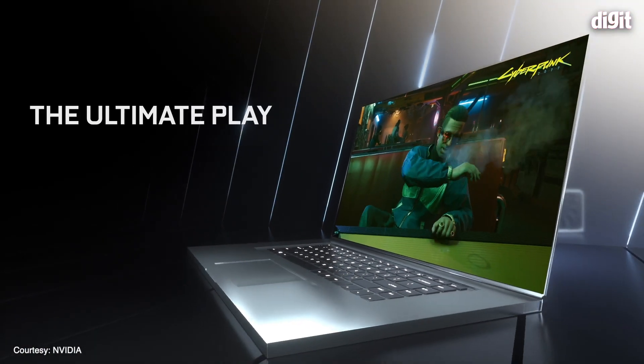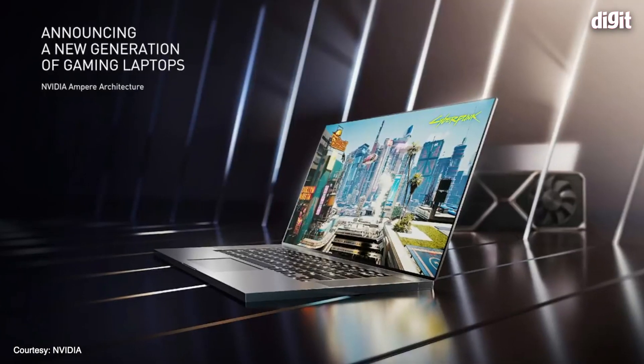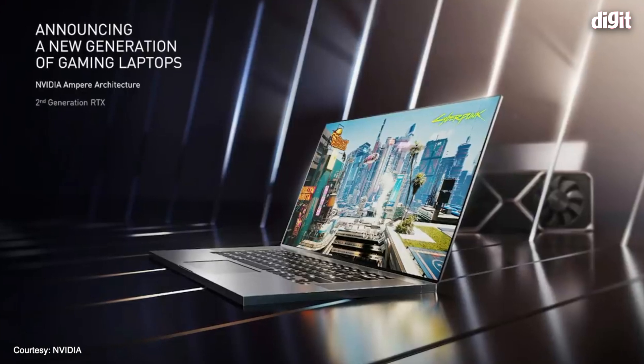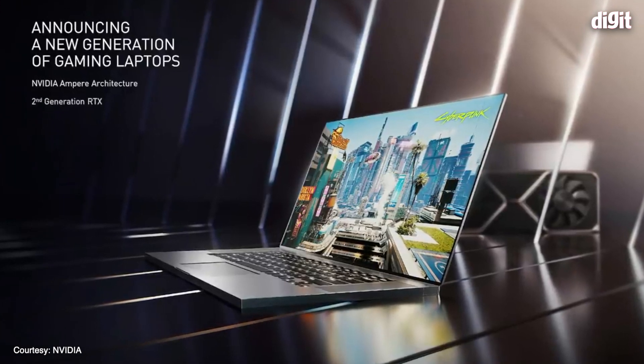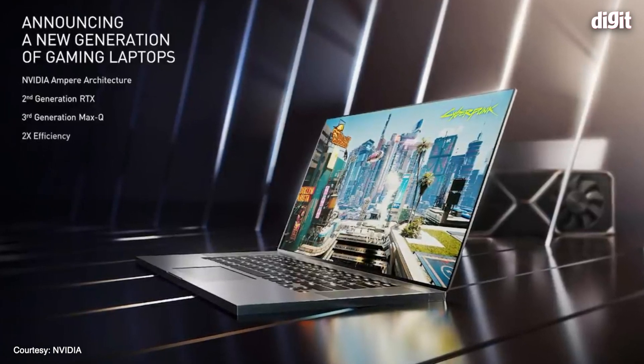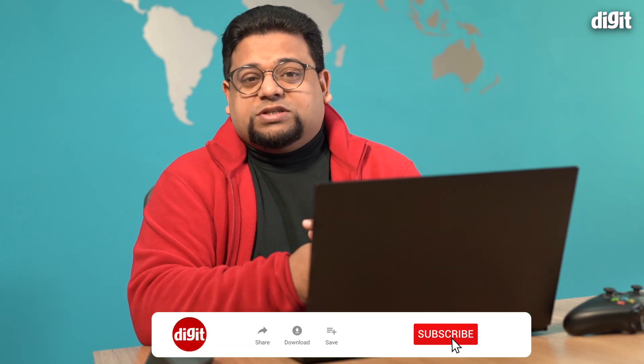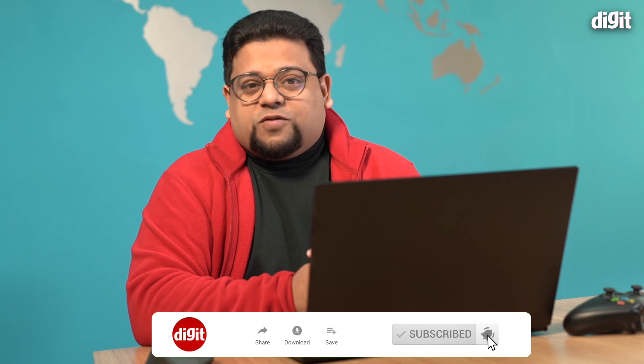Hey guys, welcome to Digit.in and today we're going to be talking about NVIDIA's latest 30-series GPUs for laptops. This year, NVIDIA has done quite a few things that are different from what they've been doing over the last few years. Buying a 30-series powered laptop is going to be not as straightforward as things have been in the past, so make sure to hit the subscribe button and the bell icon so you don't miss any future updates.